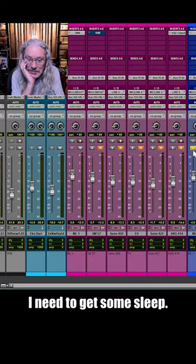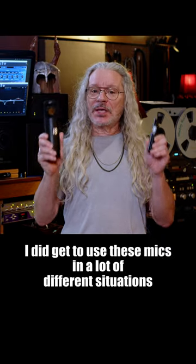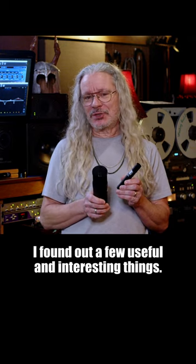I need to get some sleep. So I wasn't able to make the scientific kind of comparison video I thought I was going to make. But I did get to use these mics in a lot of different situations, and I used all the mic models, and I found out a few useful and interesting things.